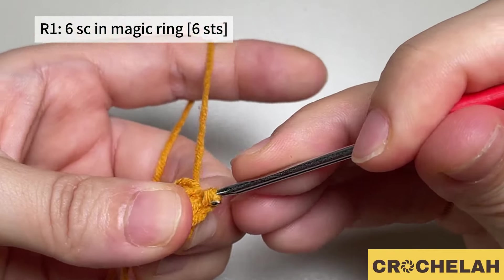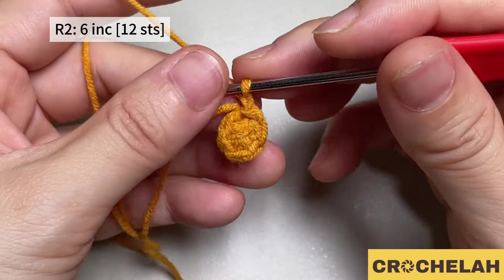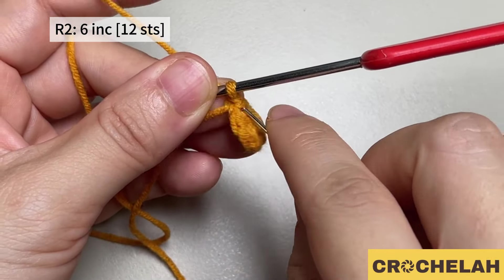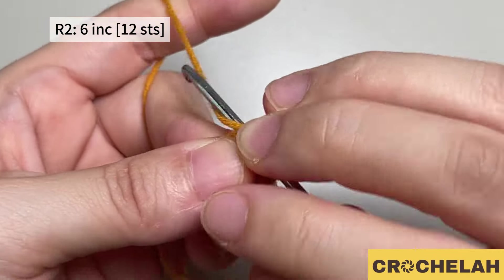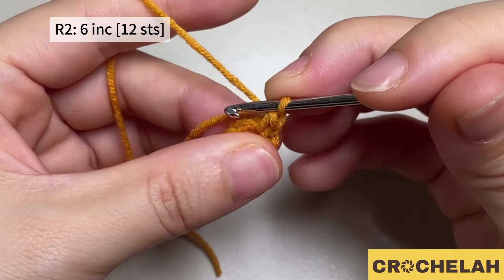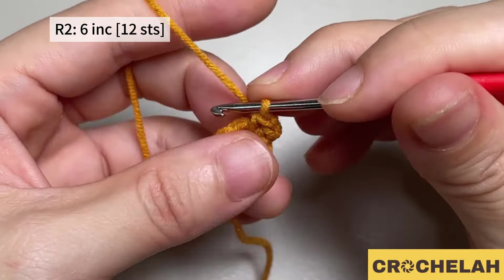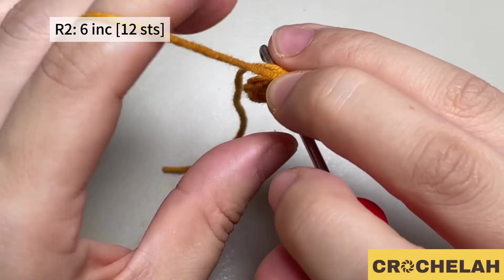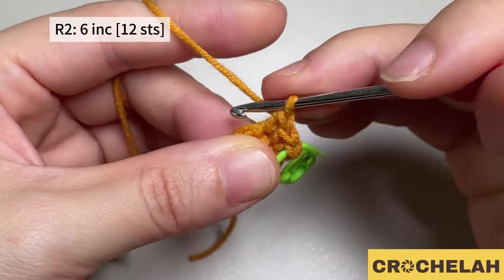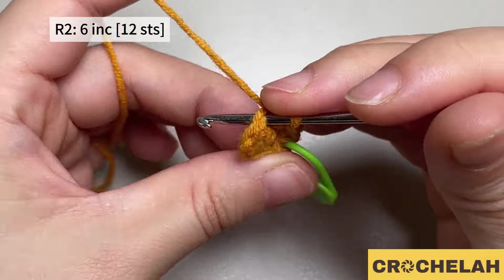We need to do a slip stitch at the end of each round. Do a chain to start round two. In round two we will do two single crochet in each stitch. You can use a pin to mark the first stitch. Move to the next stitch, do two single crochet. Do a slip stitch to join the first stitch at end of round two — we have 12 stitches.